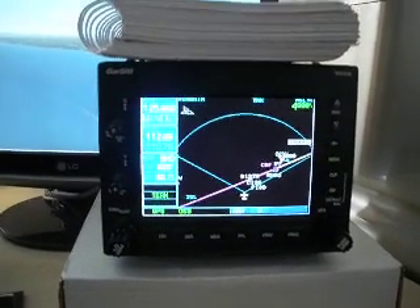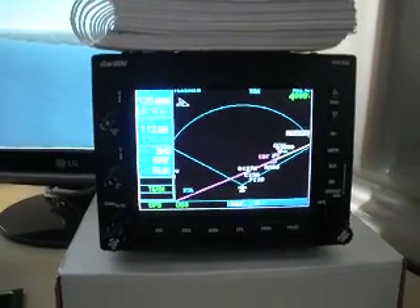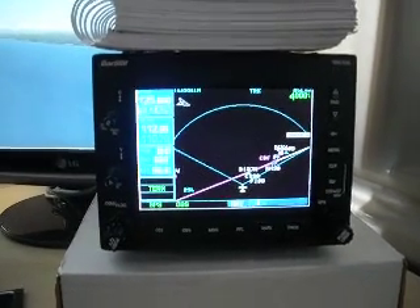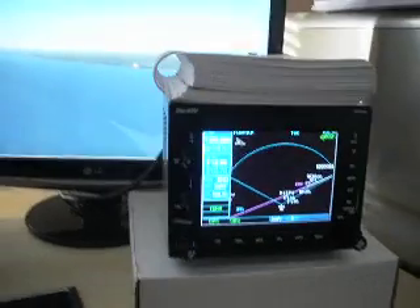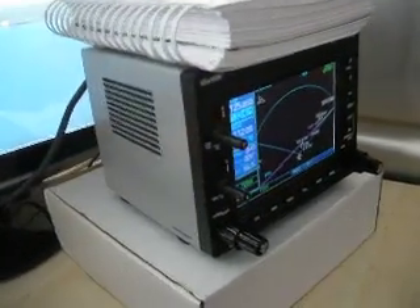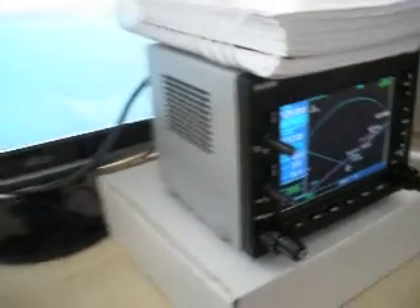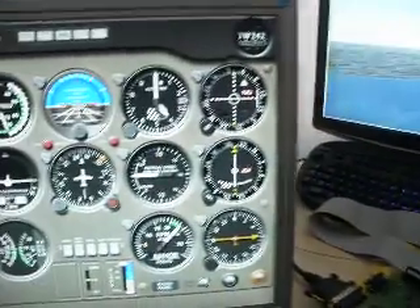So that's a short demonstration of the Garmin unit. More information is available on mycockpit.org - there'll be a PDF document if you want to have a go at building one of these yourself. It's fairly straightforward. It uses Leo Bodnar's interface card and various encoders and push buttons available on the internet. All information will be in the PDF document. Thanks for watching.